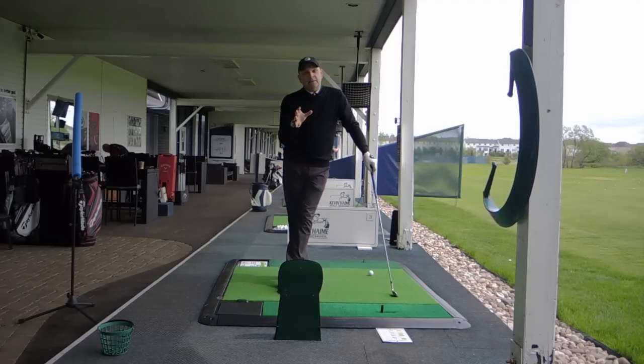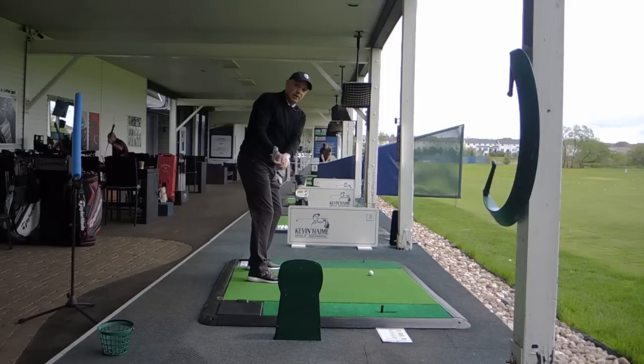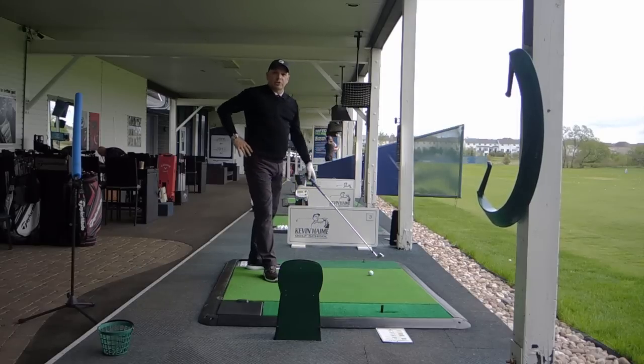A great idea is to videotape yourself on your iPhone or Samsung Galaxy, have a look at it, and try to get in front of a mirror. Practice keeping the golf club in that little corridor of success between the Hogan plane and the shaft plane, and you'll hit better golf shots.